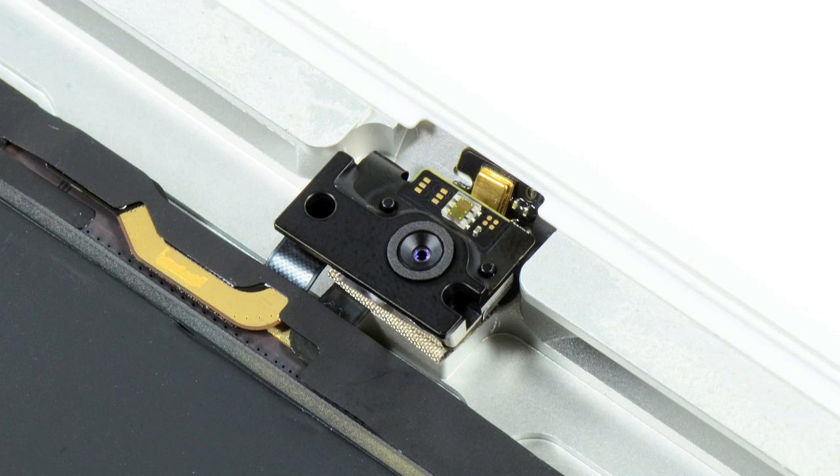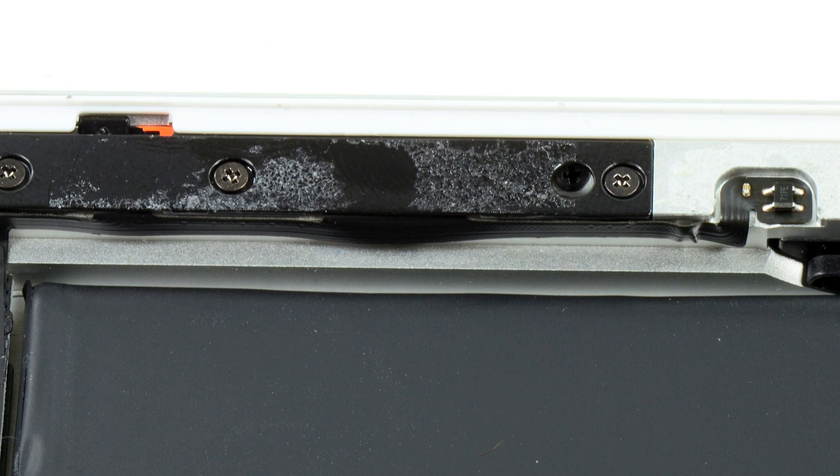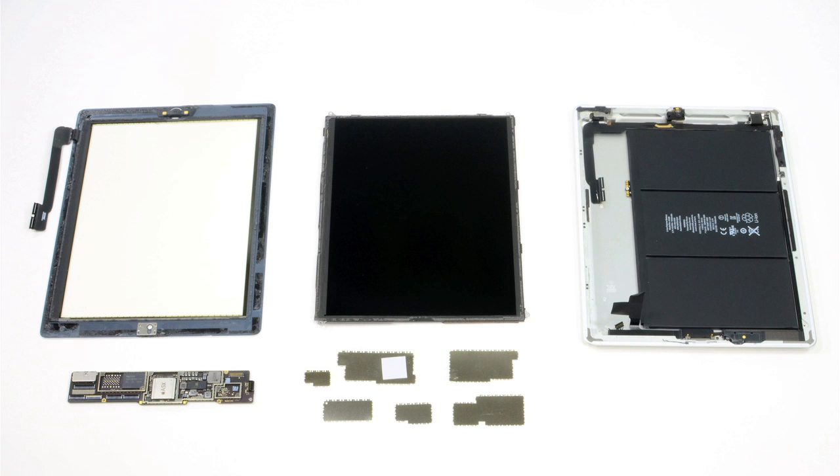Most components are either held in place with very strong adhesive, or their connector cables are. Forcing them loose could damage them, and I want to put this iPad back together. So the only thing left to do was remove the EMI RFI shields from the motherboard, and with that, my teardown was complete.